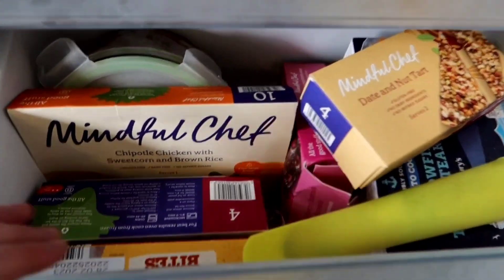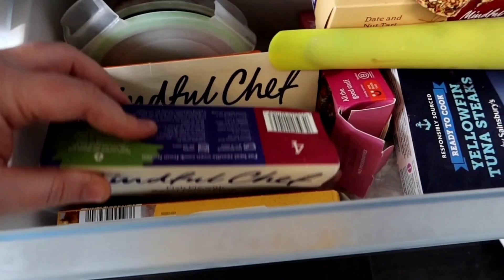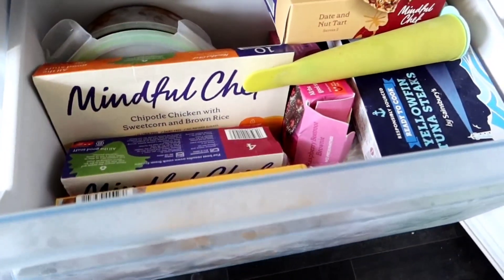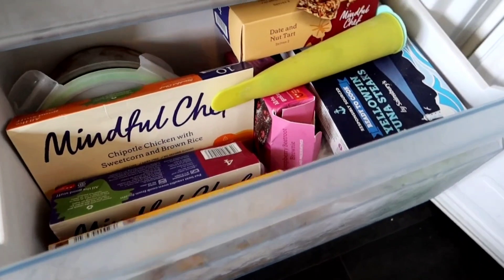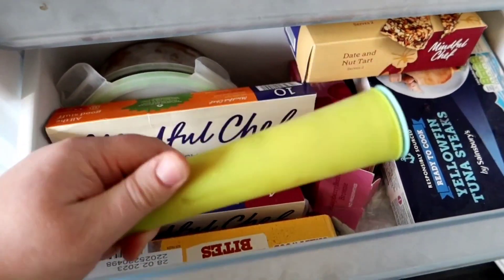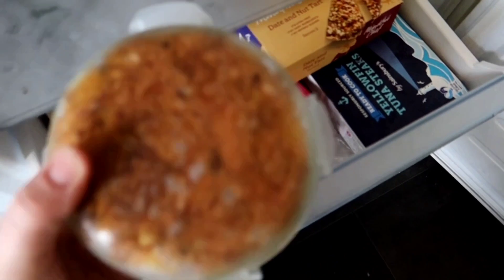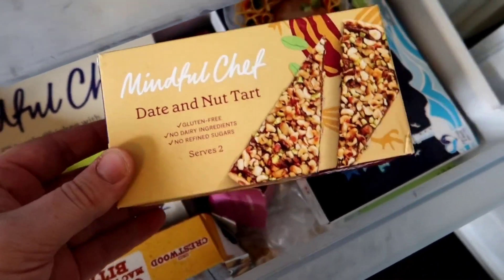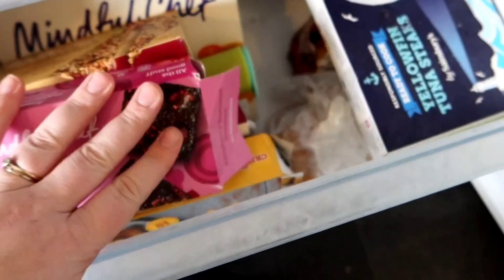This is my first freezer drawer and I've got some mac and cheese bites, a Mindful Chef fish pie and sweet potato mash, and a chipotle chicken with sweet corn and brown rice. I tend to have these for lunches or dinners at work, or if we all end up eating separately — they're really handy to have in. There's also some pulled pork — that's enough for a meal for all of us, so that's great. I've also got some Mindful Chef desserts: a Date Nut Tart and some raspberry and beetroot brownies — so good.